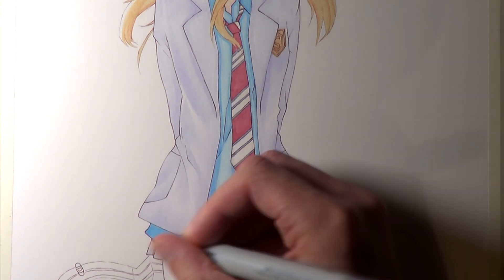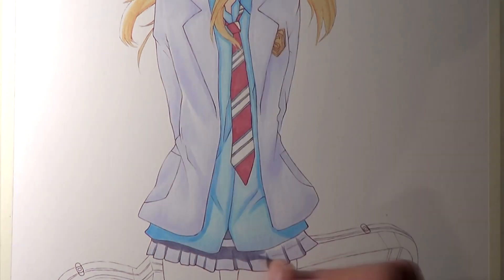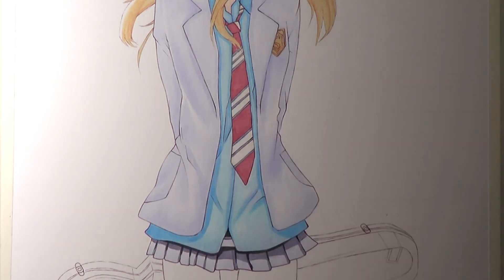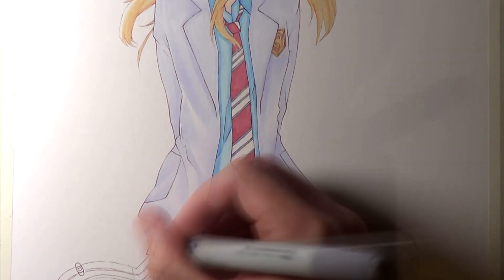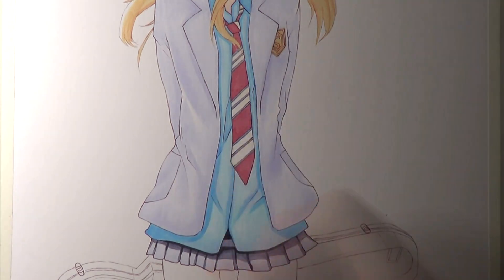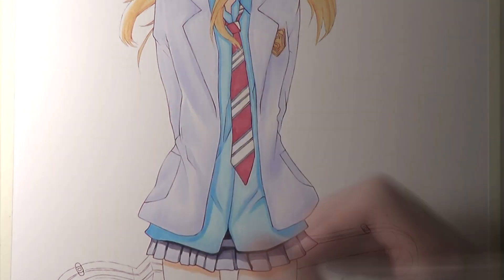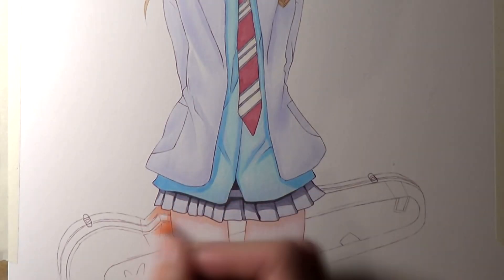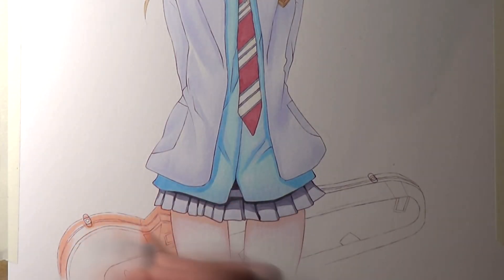I used the same two markers — pinkish white and pale heath — for the skin tones on her legs. Then it was time to add colouring to her violin case, using a mixture of pale cherry pink, pale heath, and tender pink for the darkest tones. After that, the drawing was completed, and overall it took about two and a half hours to finish.